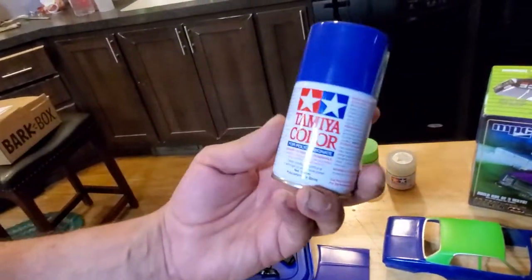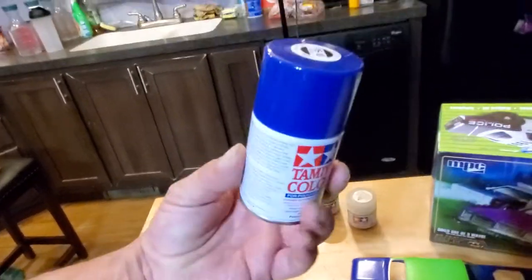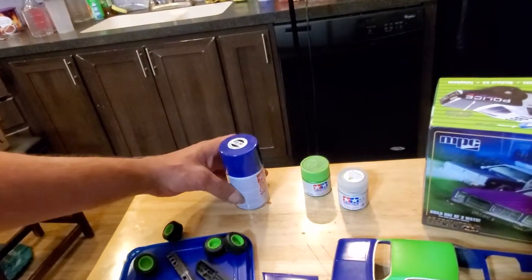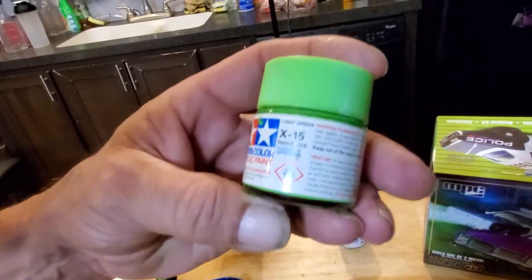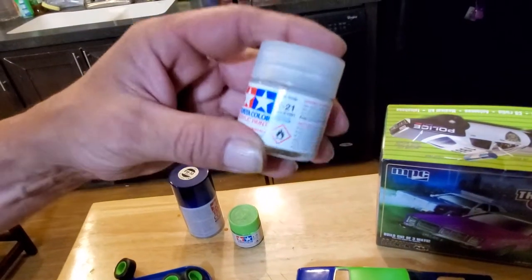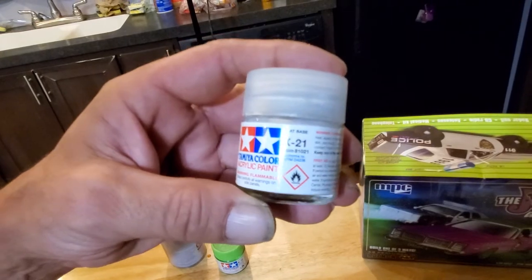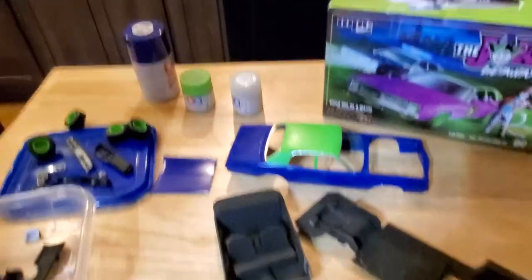The body color is the Tamiya Purple PS10, which is run through a straw into a jar of the airbrush. The top of the car is the Tamiya X15 Light Green, which comes out with gloss. But to flatten the gloss paint down, you use the Flat Base X21 — a couple drops. There's a trial and error on that; you have to play with it on the spoon.